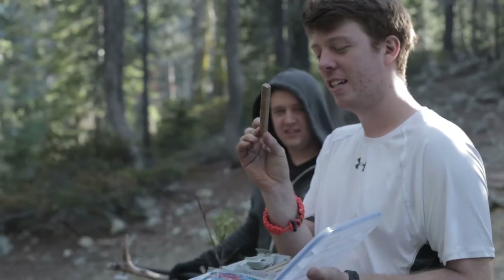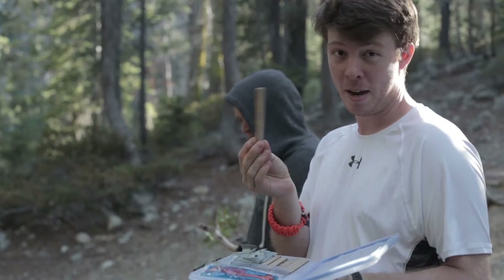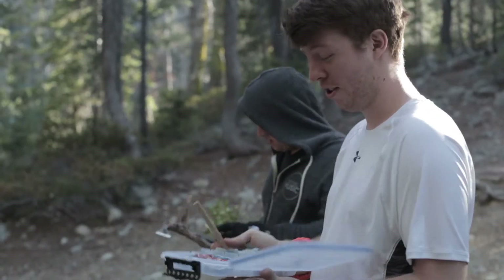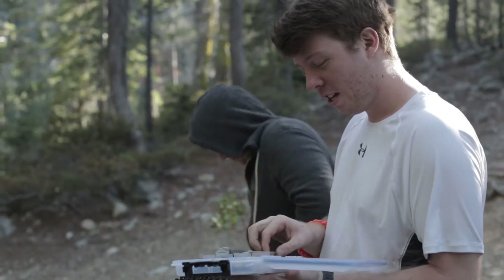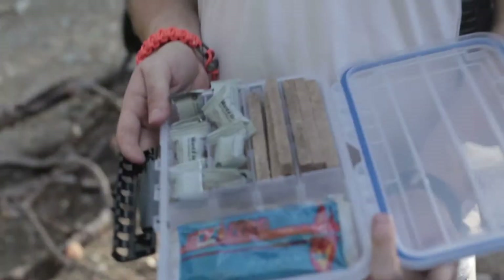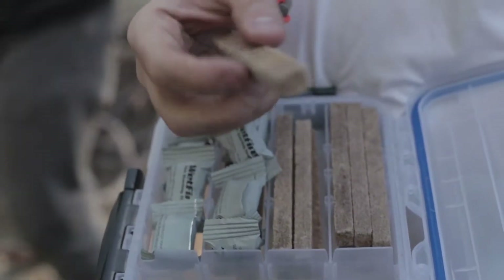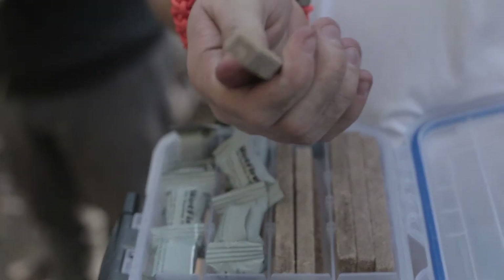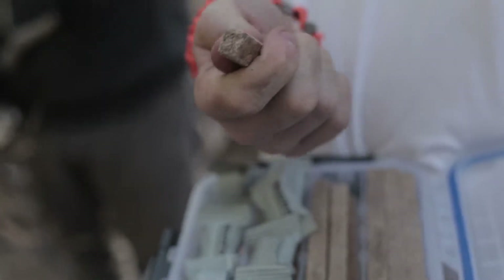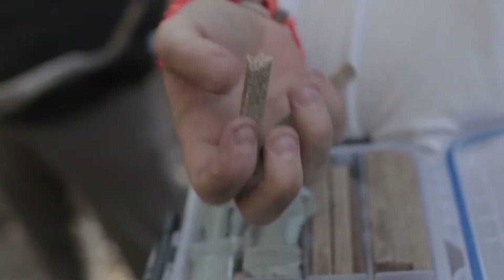These little guys are cheap little tinders, but they smell amazing. We've all agreed. We got these little tinder blocks — they're like wood shavings just compacted together, basically. Just kind of break apart. We got these guys.